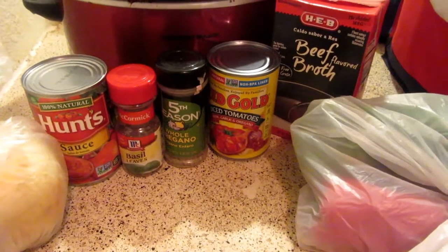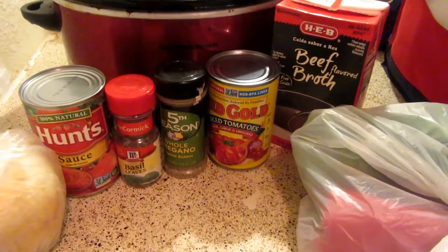Hey guys, it's Michaela with It's a Bonds Life, and today we're going to be making slow cooker stuffed pepper soup.